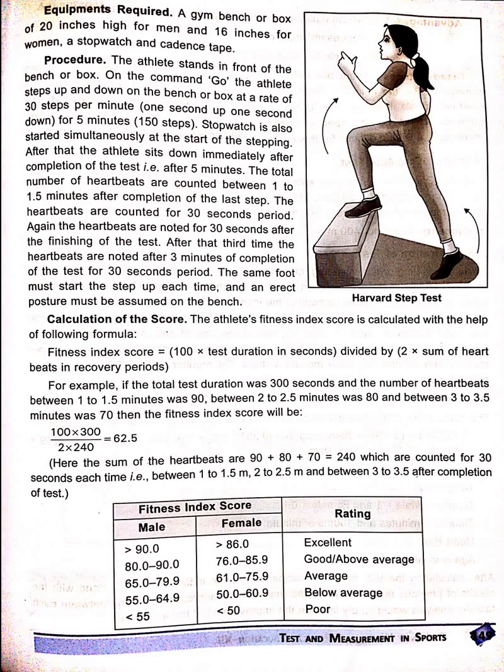The stopwatch is also started simultaneously at the start of stepping. After that, the athlete sits down immediately after completion of the test, i.e. after 5 minutes.